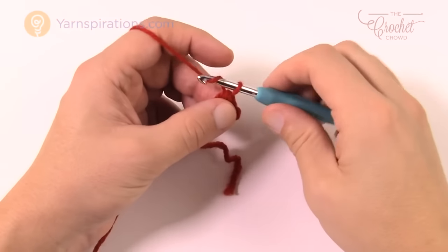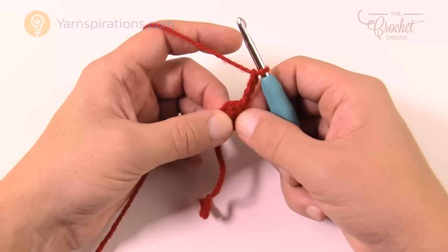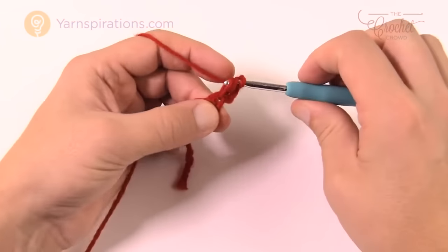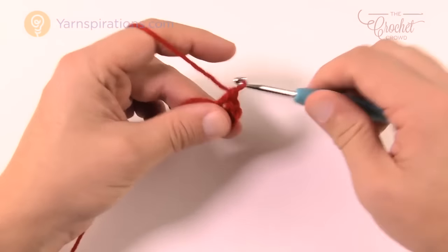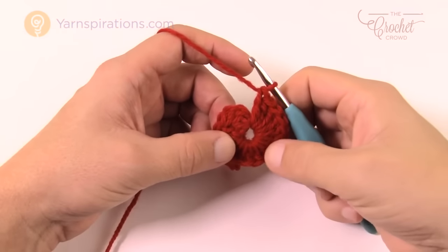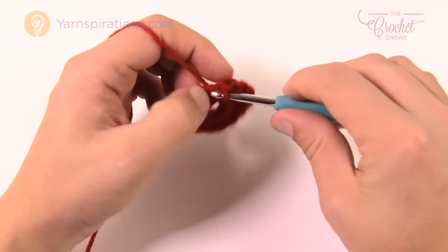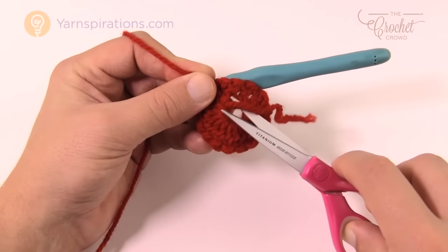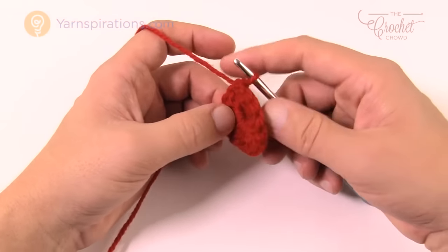Round one: chain three, which counts as a double crochet — remember, chaining two doesn't count as a stitch, but chaining three does count as a double crochet, so don't confuse that. Double crochet inside the center ring 15 more times, for a total of 16 double crochets going around. Once you're satisfied, join to the top of the beginning chain three. If you're burying your ends as you go, you can trim the tail and you'll never see the start.